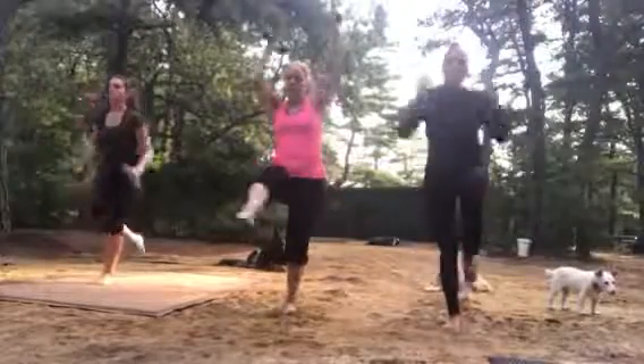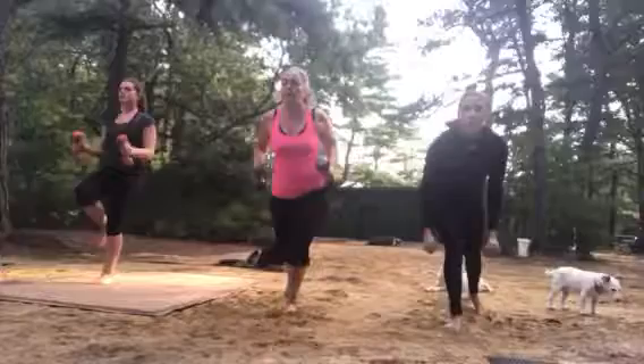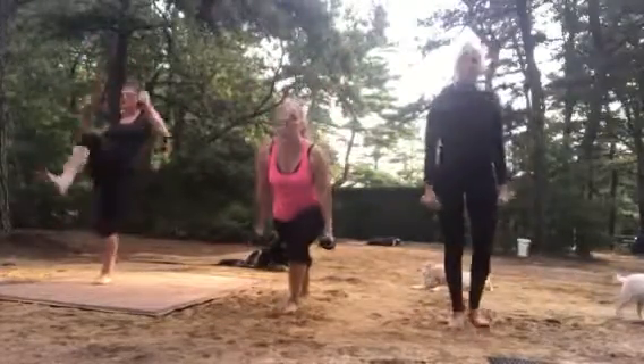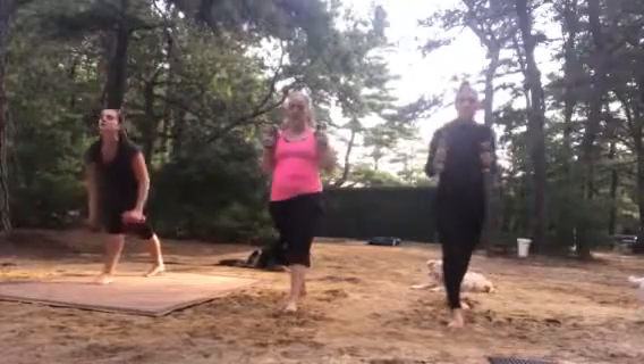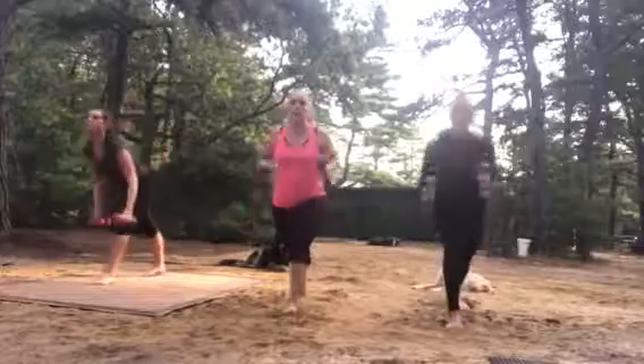Next, come up into high knee punch — or a kick and a punch. Fight the balance, squeeze the butt of the standing leg. Breathe. Step back and do a pull, straighten the front leg, pull, breathe, punch.